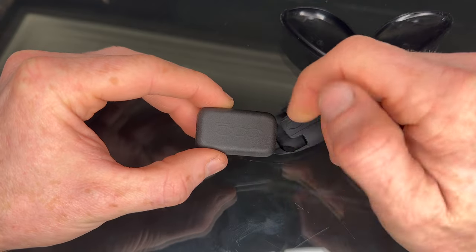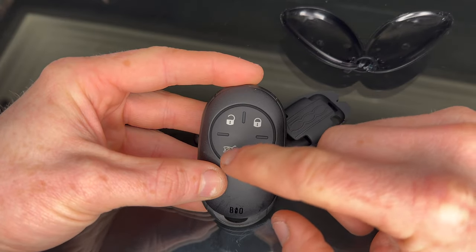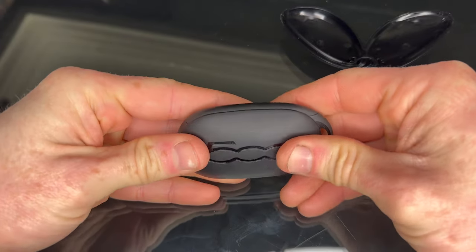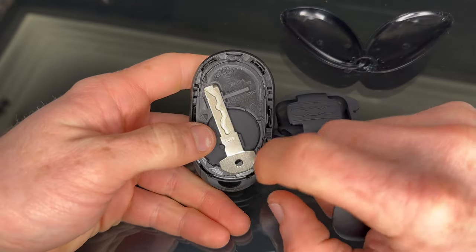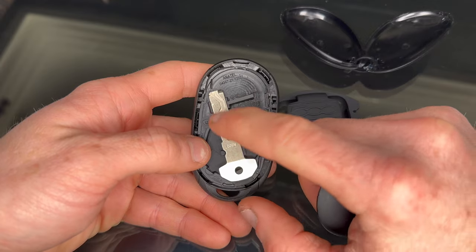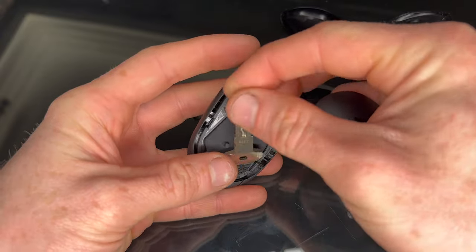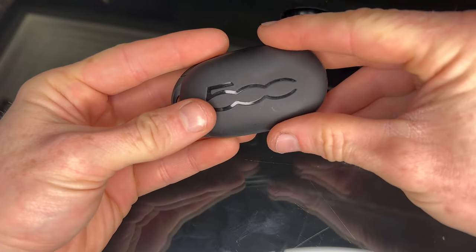It's a bit annoying because on the conventional key you've got buttons so you can lock and unlock, open the boot — though that doesn't do much since it's a tailgate boot — and you can put the headlamps on. The other nice thing about the conventional key is it has a mechanical key inside it, so if the 12-volt battery in the car goes flat you can still get in. It also has a battery underneath that you can change — just a normal coin cell.